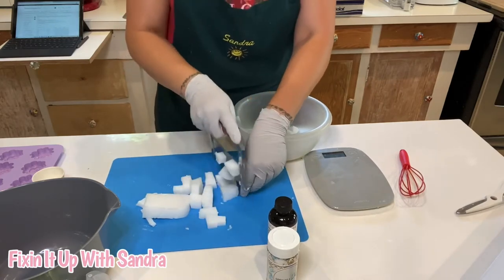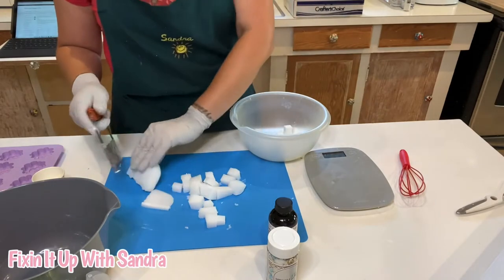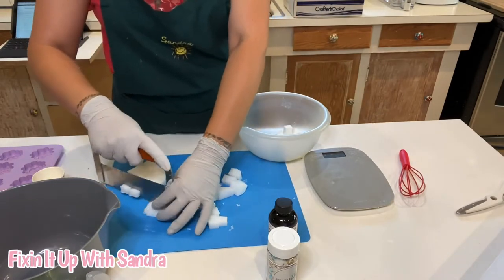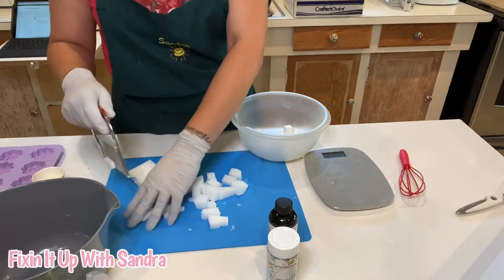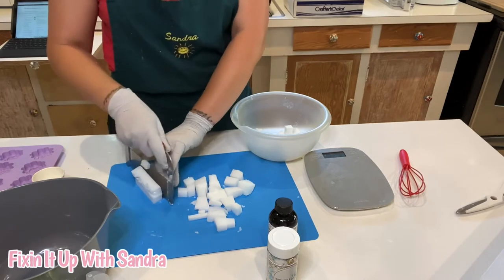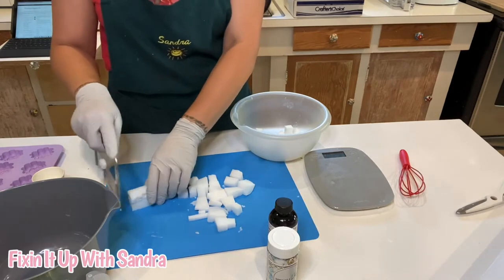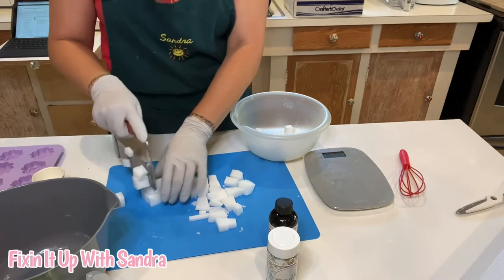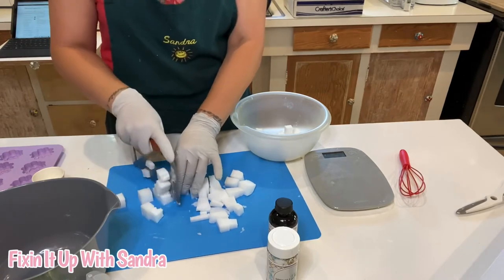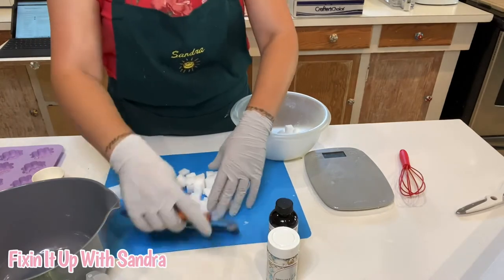We're going to add some fragrance. Like I said, this is soap already, so we've already taken out the hard part of making cold process soap. Although I will be learning that sometime next year, because I really want to be able to do different designs — make the swirls and all that — and you really can't do that with melt and pour soap.